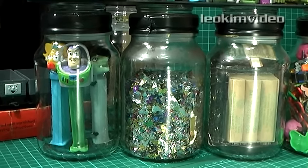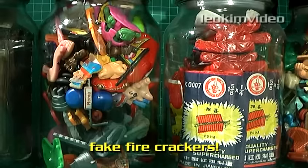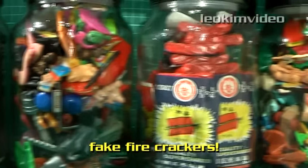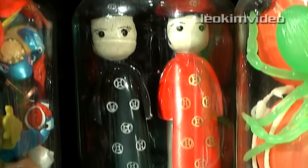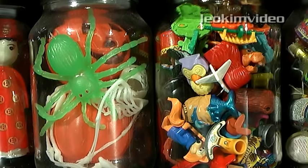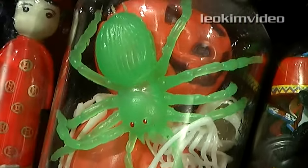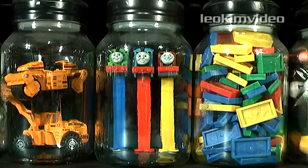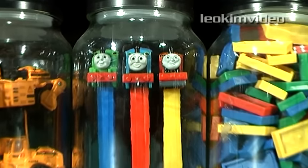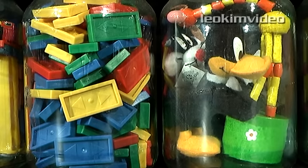I've got some Pez there, some miscellaneous glitter, and some Estes rocket motors. Some Kinder Surprise toys, some firecrackers, and more Kinder Surprise toys. Something there from my wedding day. Some Halloween stuff and some more Kinder Surprise toys. If you know my videos, you'll recognise that from a few of them. Some party poppers and some cool-looking little die-cast trucks. The centrepiece — the Pez Thomas collection.